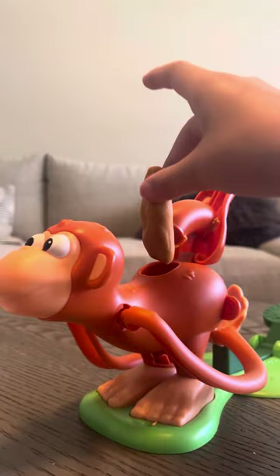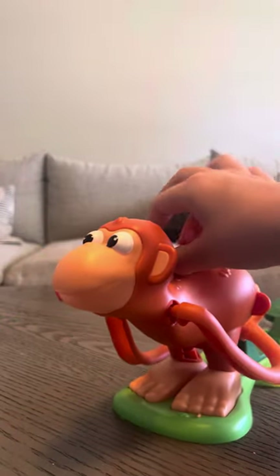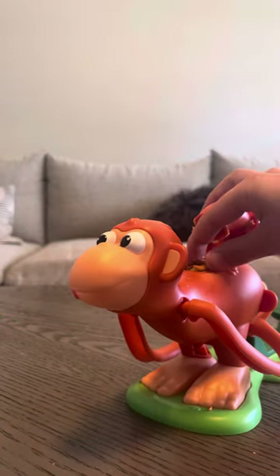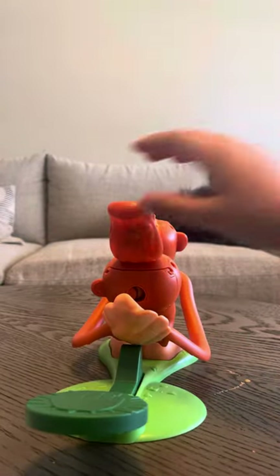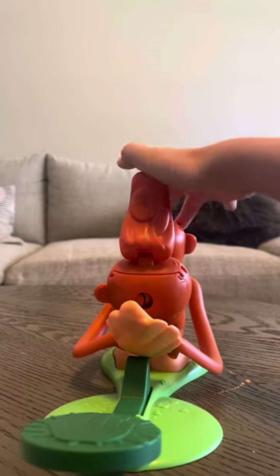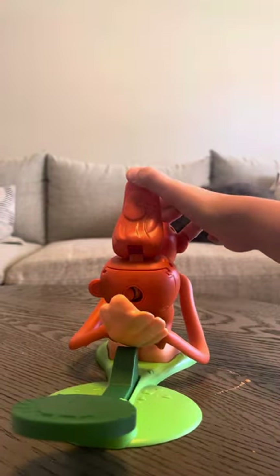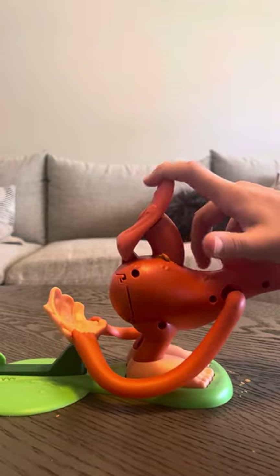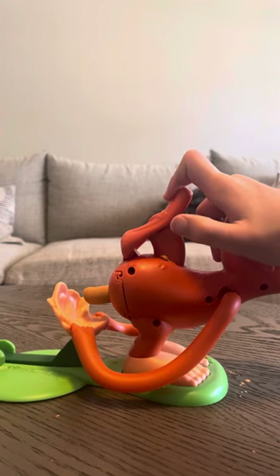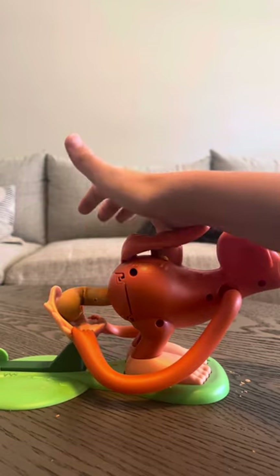I'm going to be grabbing the doo-doo and putting it into the monkey. This is a children's game. Now you're going to see — you're going to pull this back and you're going to want to have that down. I'm just going to pull it. Okay, this is hard. I'm just going to do it from the side. I don't know why this is a game made for children.